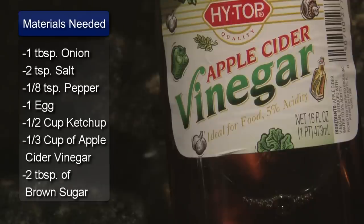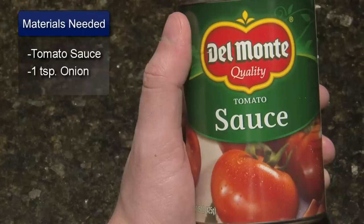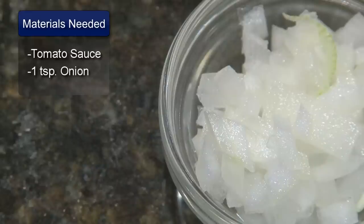Also 1 and a half cups of ketchup, 1 third cup of apple cider vinegar, 2 tablespoons of brown sugar, 1 small can of tomato sauce, and 1 teaspoon of chopped onion.